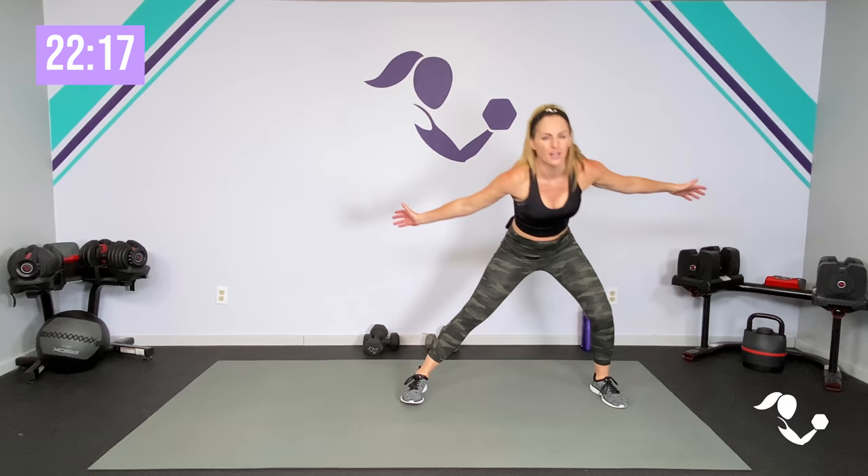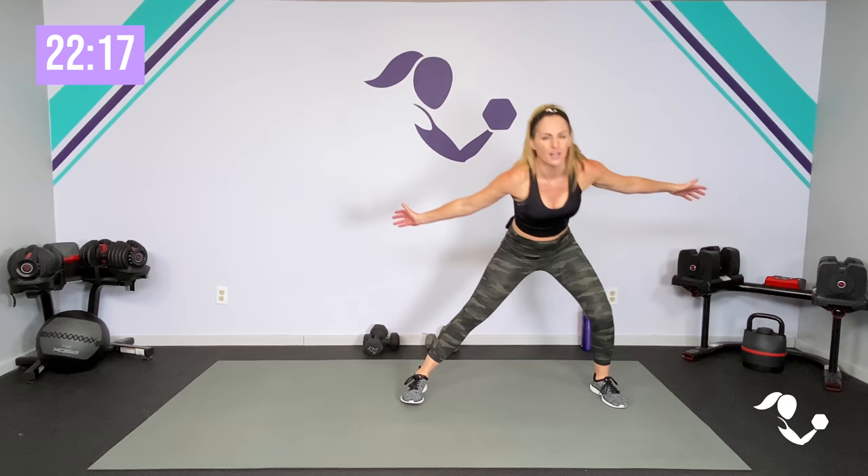Showing up and moving our body is the name of the game. That is all that I care about — that you are here and you are moving. I want you to do things safely and effectively and work in a way that works for you. As I always say, be where you are today. Challenge yourself, push yourself, but you do you. Don't worry about what I'm doing or anybody else as long as you are being challenged and you are moving your body.